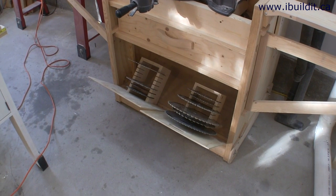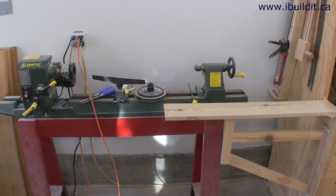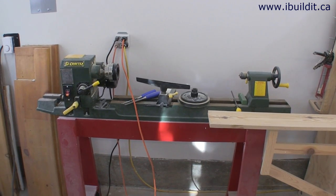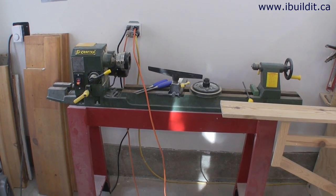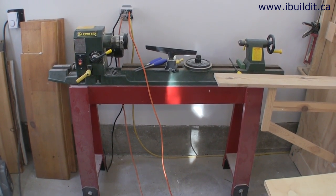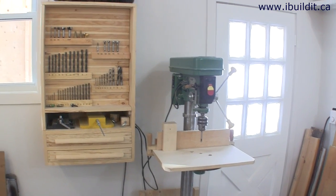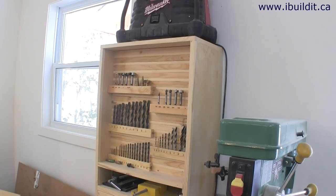In the bottom of the chop saw station are a couple of tip-out bins that I keep circular saw blades in. Next to the chop saw station is my lathe — this is a lower cost model and I don't use it a whole lot, but when I do I really appreciate it.